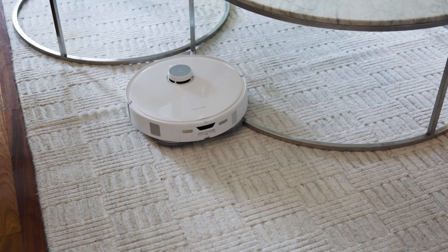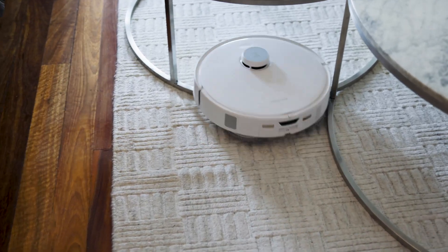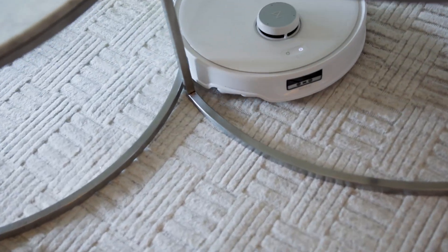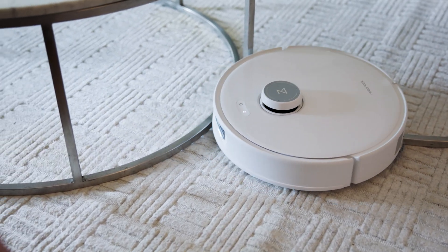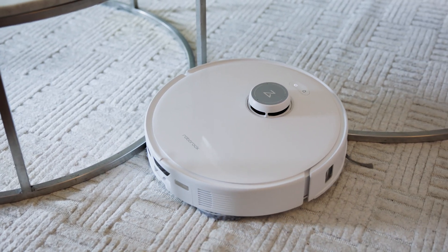And last, the Adapt Lift chassis is great for houses that have sled leg designed table and chair legs — that's where the actual leg runs along the carpet. I have a few in my studio, and it's really great now that I don't have to worry about my robot vacuum getting stuck on these, because it has plenty of clearance to get up and over, negotiate them, and also give those areas a proper cleaning.